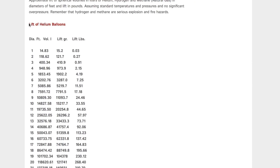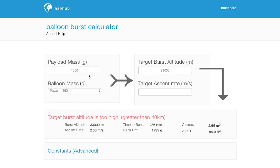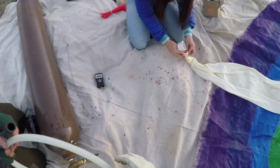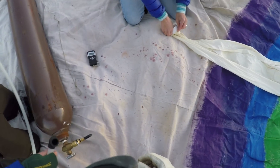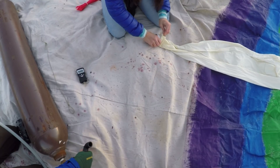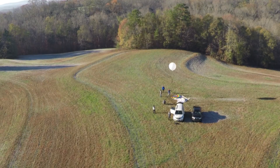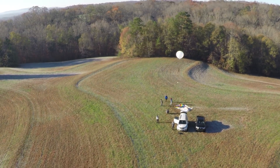You'll want to figure out how much helium to put in your balloon — that's related to the size of your payload, and there's a lift-of-helium-balloons chart for that. You're probably also wondering when your balloon is going to burst and how high it'll get; there's a burst calculator that's really helpful for that. For pre-launch balloon prep, insert a PVC pipe into the neck of the balloon, then cinch it down with zip ties.